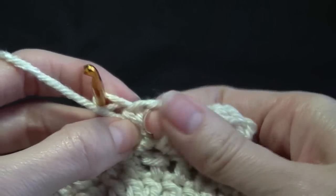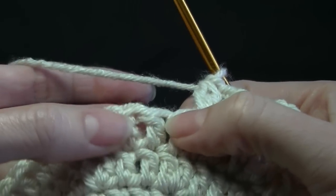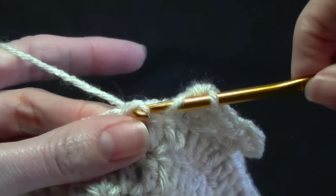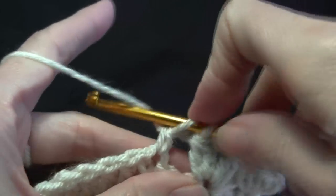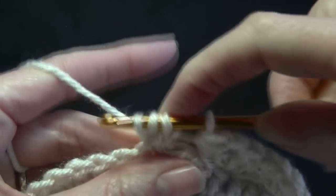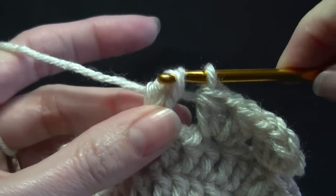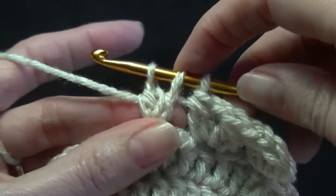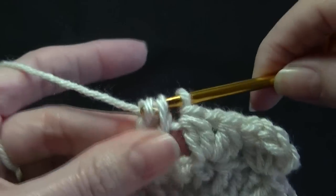So when we come back around the next row, we work in between the gap here — in the chain one space. So we're going to skip two, go to the next stitch, yarn over, go in the stitch, yarn over, pull up a loop, yarn over, pull through two — you've got two loops on your hook. Yarn over, go into the same stitch, yarn over, pull up a loop, yarn over, pull through two. Making sure you get it all. Yarn over and pull through all three.